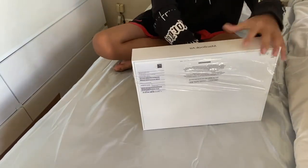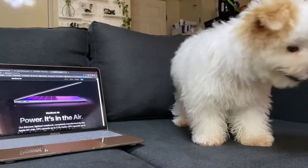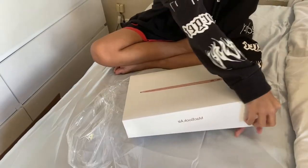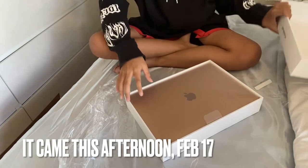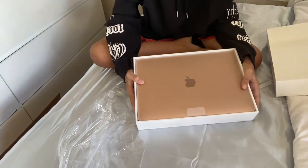By the way, this was ordered by my parents at the Apple Philippines website. We bought this January 29th and it only came this afternoon, so that took about 19 days for it to be delivered all the way from Singapore.